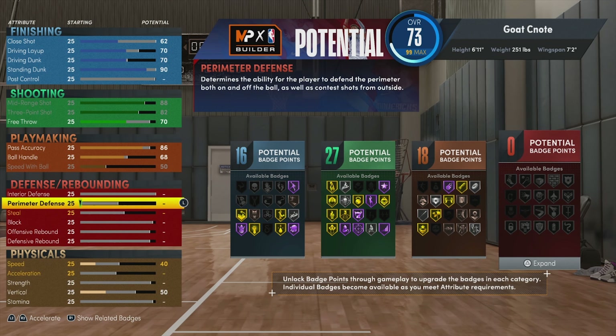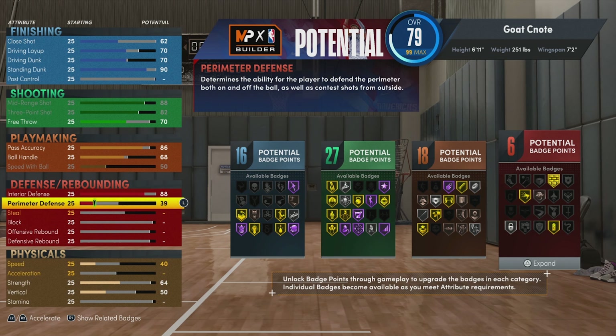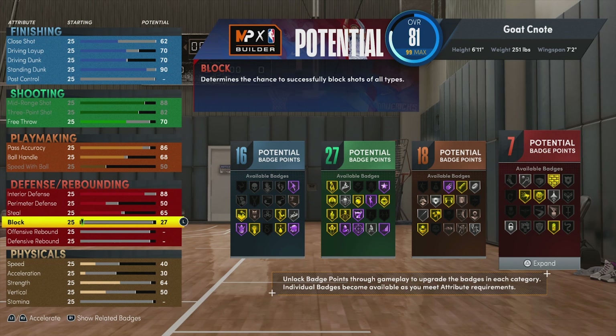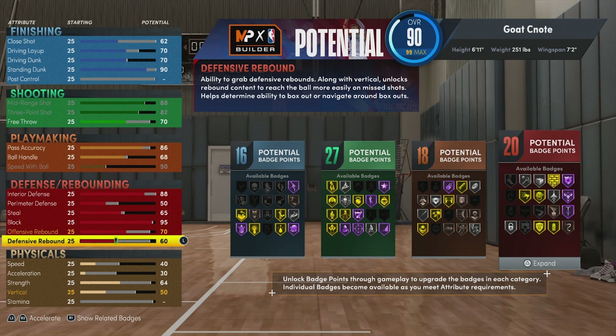Now when it comes to defense — this is what's going to make us this two-way stretch glass cleaning build right here. Our interior defense is going to be an 88, our perimeter defense is going to be a 50, our steal is going to be a 65, and our blocking ability is going to be a 95. I wanted to make sure we got everything on the inside, so that intimidator badge — probably my favorite badge as a big — we're going to need that. For rebounding, our offensive rebound is going to be a 70. We're probably not going to get too many boards on the offensive side since we're stretching the floor out, but on defense we will have a 93 defensive rebound.